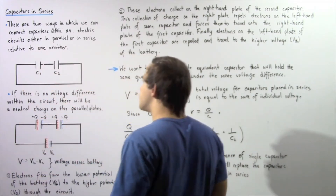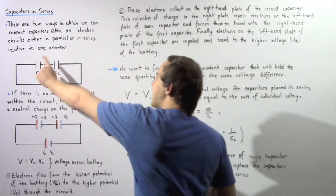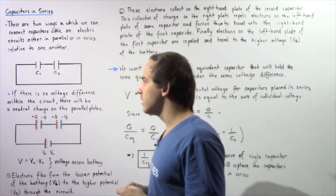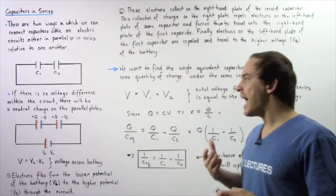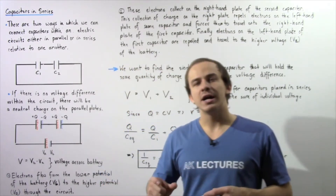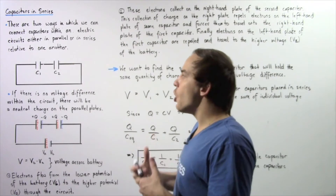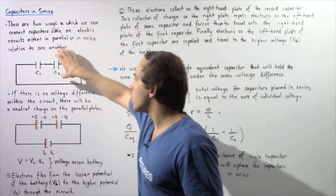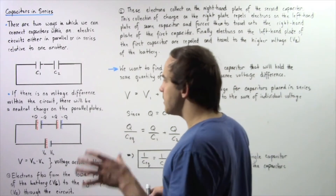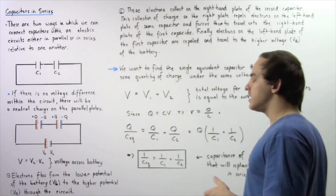We have a closed electric circuit with two capacitors — capacitor 1 and 2 — placed in series, or next to one another as shown. Notice we don't actually have a battery within our electric circuit, which implies we don't have a voltage difference. Because we don't have a voltage difference, electrons will not flow, meaning no electric charge accumulates on our parallel plates. So the charge on these plates will be neutral.